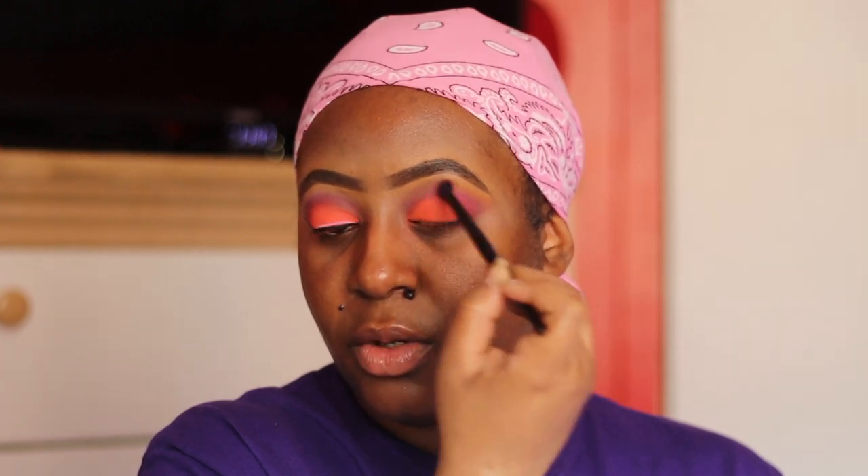Now we're going into this nice purple shade. This makeup look really made me feel like I should have been in the Doja Cat 'Say So' video. Anyway, I basically put this in my crease. I was being very sloppy with it — I'm so used to doing cut creases that I was struggling. I don't know, I've been doing cut creases so long that I'm used to knowing where everything's supposed to lay, but this one is more of a freehand thing. It came out fire though, so I'm not even mad.